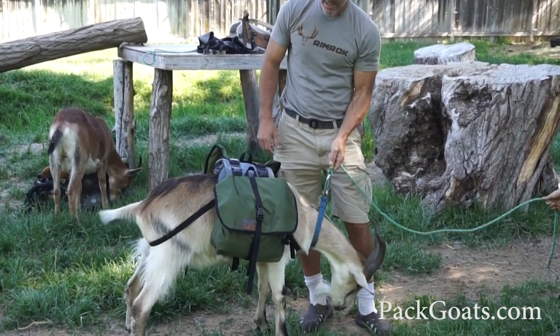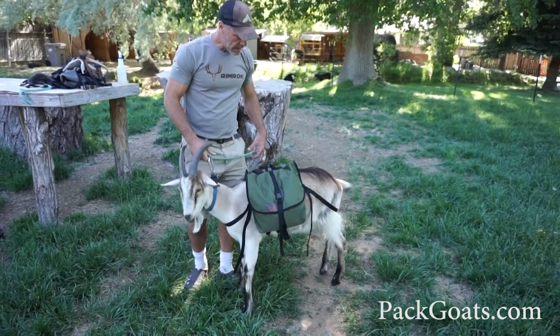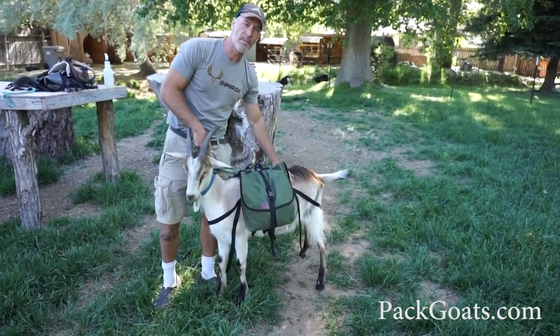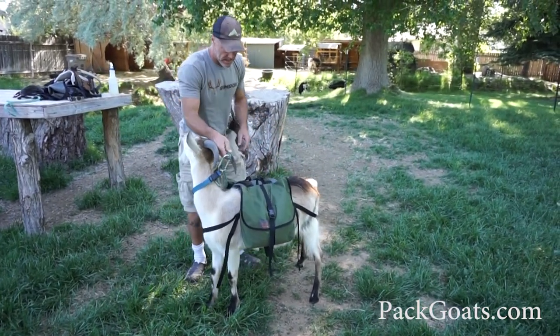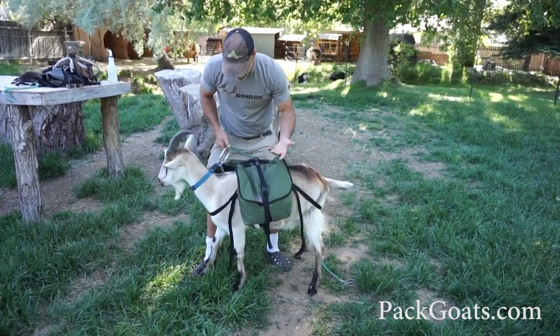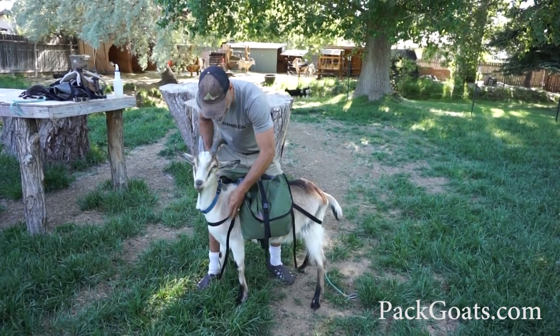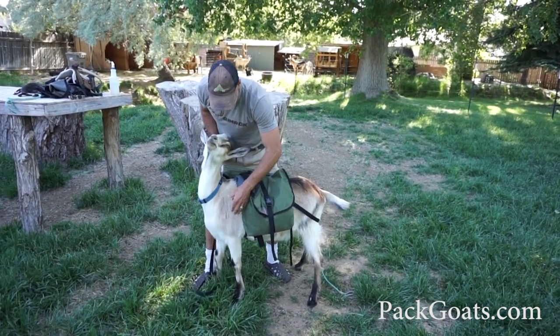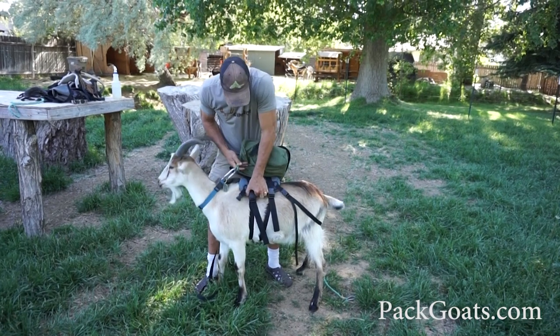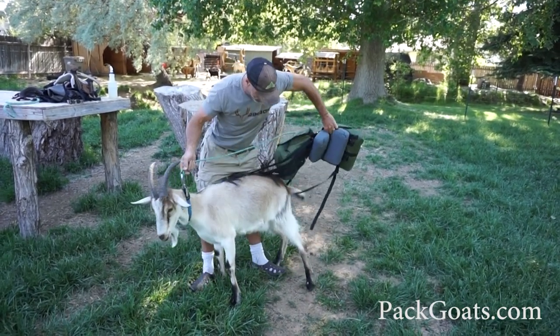There it is — the new kid saddle pack. Super excited to share them with you. You can get these packs on packgoats.com as well as Bantam Saddle Tack. As far as getting these off, it's really nice and easy — a simple system to take off. You're just going to clip the breast strap, do the two cinches, and then the whole system comes right off the back.